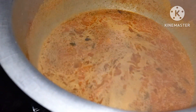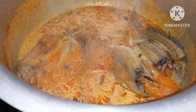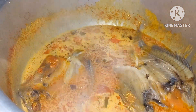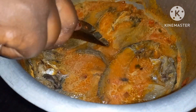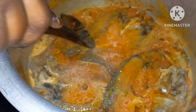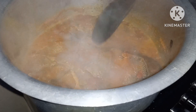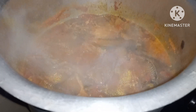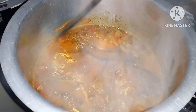Then add the fried Obambla. So let's cook them on low heat. I've transferred them here.